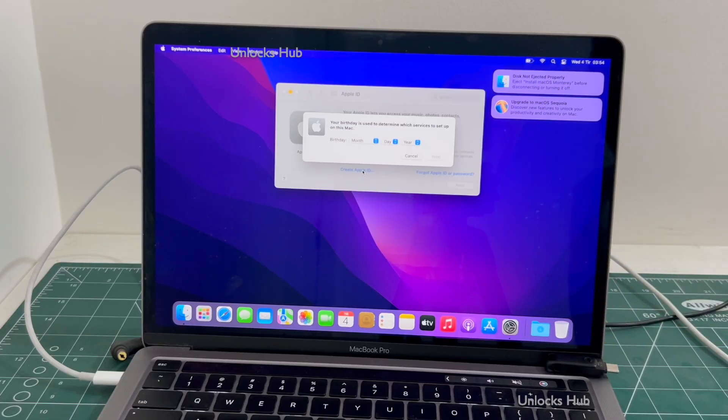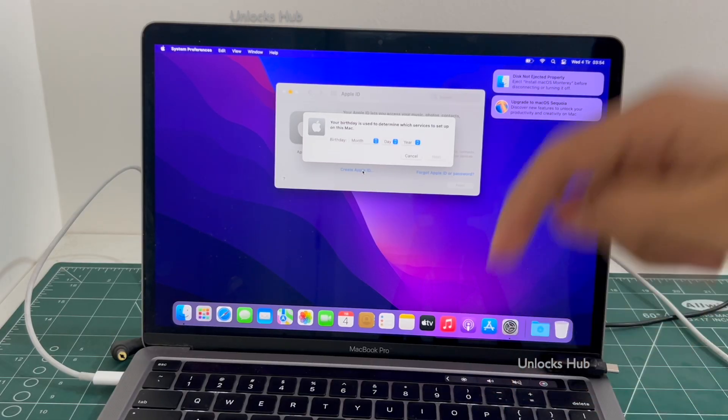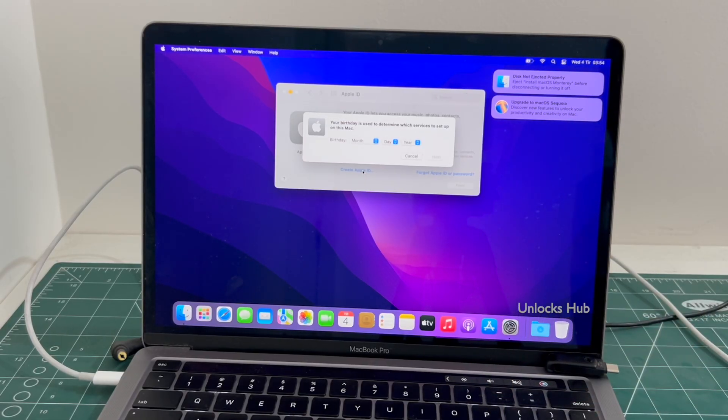If you wish to buy the Unlocks Hub USB configurator files, copy the email address given below and email us right away. We are not available on Instagram, Facebook, Twitter, Telegram or any other social media applications. We are available on this YouTube channel and the email address given in the video description only. Don't forget to click the subscribe button and press the bell icon to get notified as soon as we post a new video.